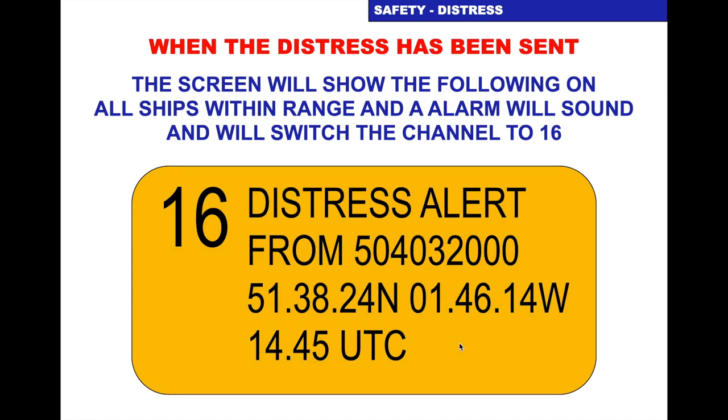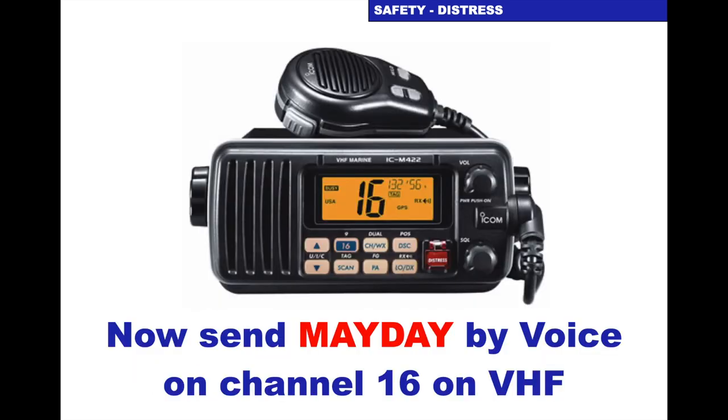Once distress has been sent, other vessels in range will see it on their sets: channel 16, distress alert from [MMSI number], position, and time. On our vessel we now send the Mayday by voice on channel 16. To recap: the DSC digital selective calling distress has been sent on channel 70, alarming the other sets. The other people will look at their sets, see there's a distress, turn the volume up, adjust the squelch, and listen for our voice. We will now send the Mayday by voice from our set on channel 16 at 25 watts.